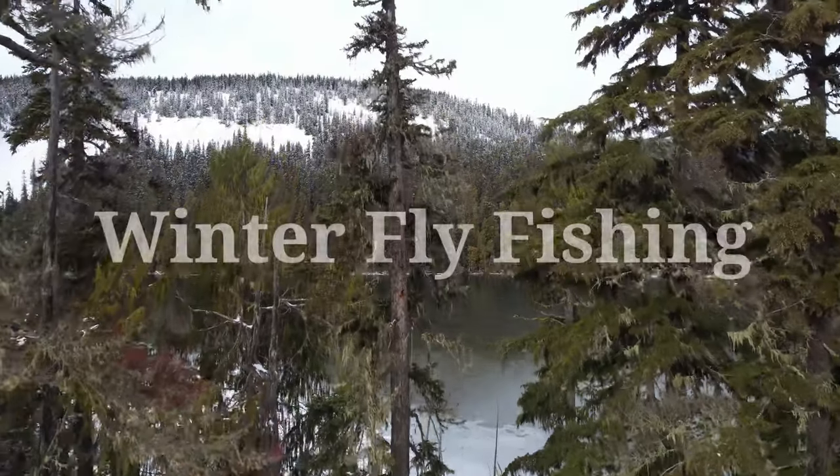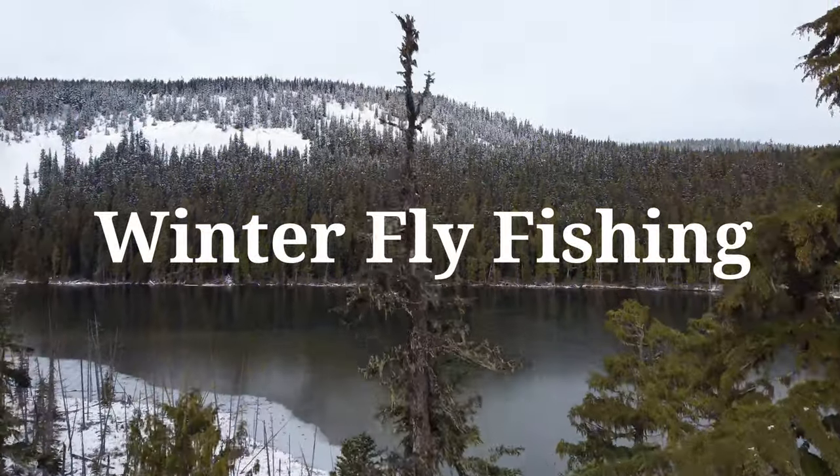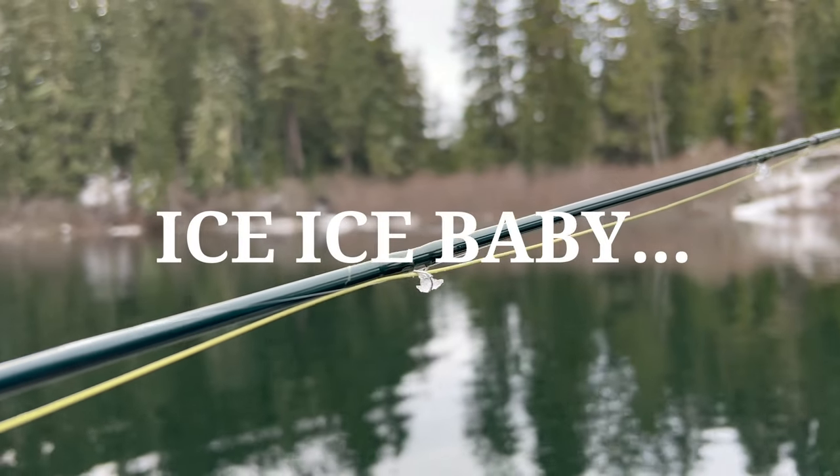Hey guys, do you enjoy fishing in the wintertime as much as I do? Fly fishing specifically? Well, what do you do when ice builds up in your guides?